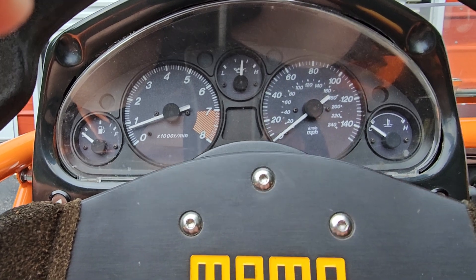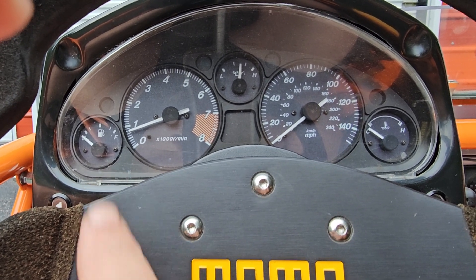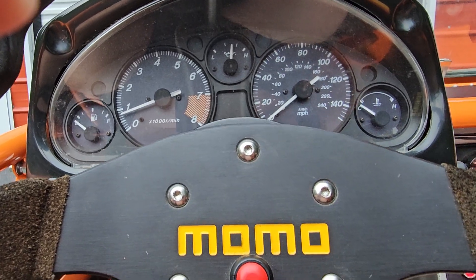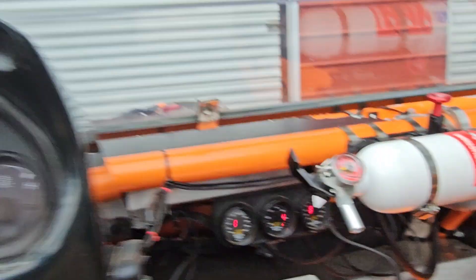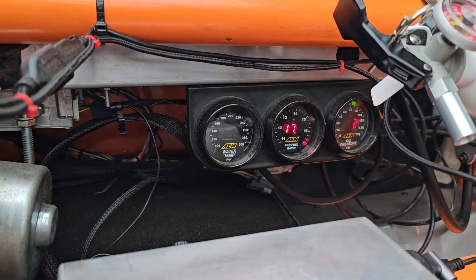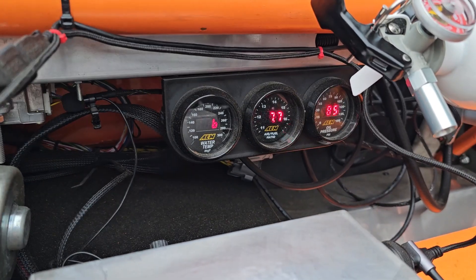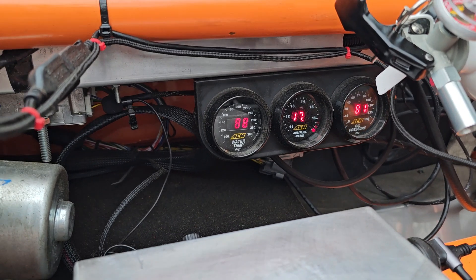That fuel gauge doesn't work. I have a fuel gauge back here — it's in the pictures in the ad. Obviously the car is dead cold. Let's see right here, 17 — I think that's the switch. That's just where it runs because it's dead cold.